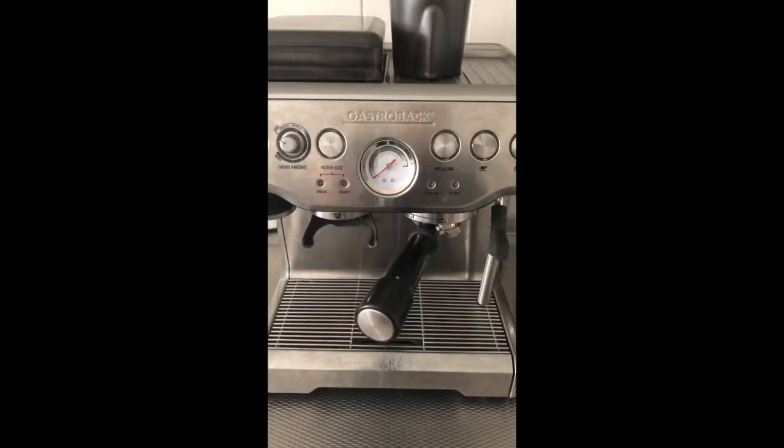Hello guys, welcome to a new video on Fake and Real Just For You. Today, as promised, I am going to show you how to clean up your Gastroback, also known as the Breville, Solis, or Sage Barista espresso machine.